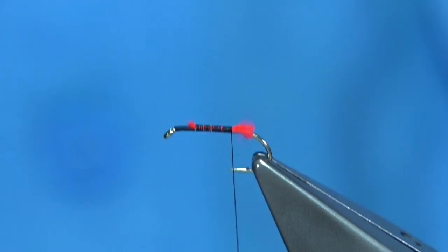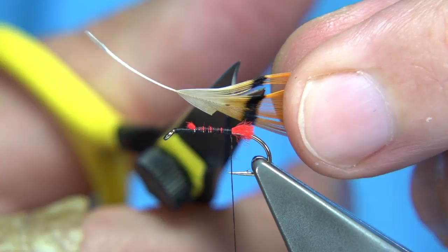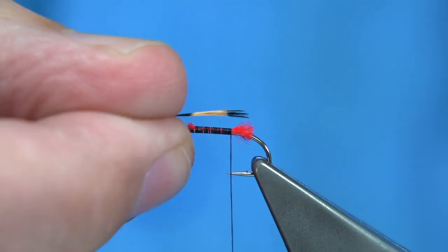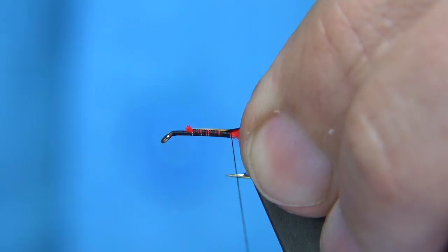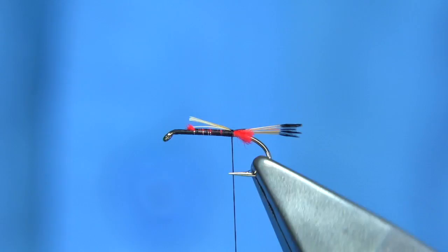Now for the golden pheasant tippet, we've got a small feather here — it's a natural colour. If you hold the tips and come in with the scissors, trim away the tail while keeping a hold of it. The length you want is right about the shank length. Tie this on the top with a couple of turns. Just making sure everything is where you want it. That's in line with the body, which keeps everything balanced.